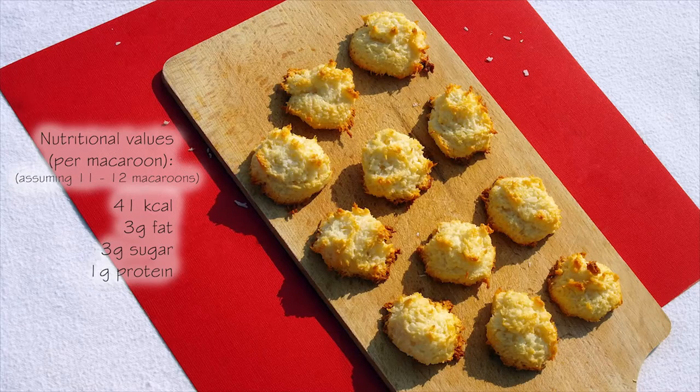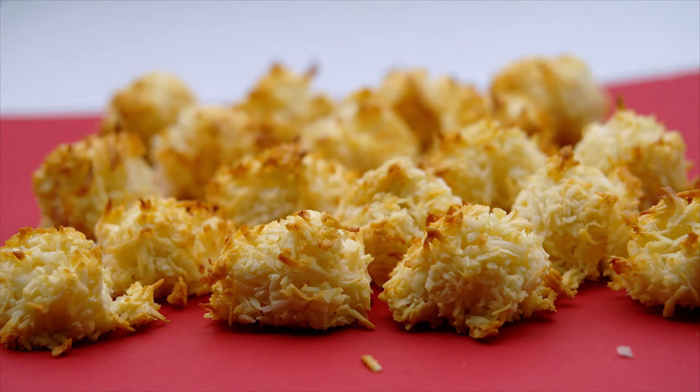And that's all you have to do to prepare these delicious coconut snowballs — crunchy on the outside and soft and chewy in the middle. I hope you enjoyed this video and see you next time, bye!